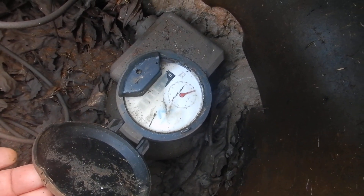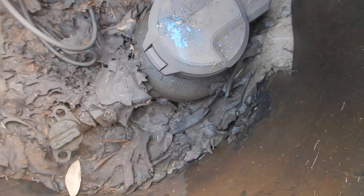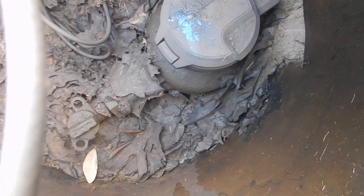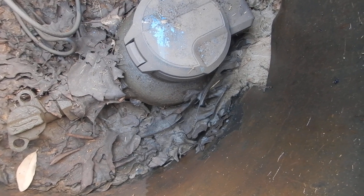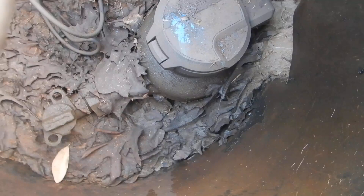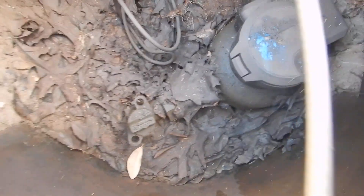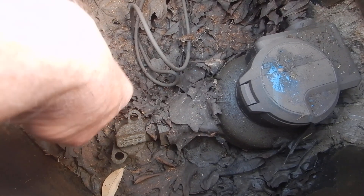Now this valve — see the way the arrow is pointing towards the house? That means it's on. That valve doesn't belong to you. That valve belongs to the city, the municipality, the water company — call it what you will. That's not your valve. You might need to know where it is though: if you turn it perpendicular so the little holes line up, you can put a lock in there.